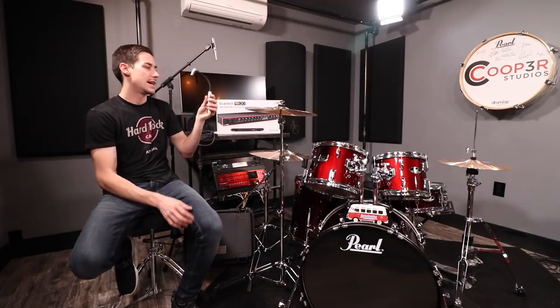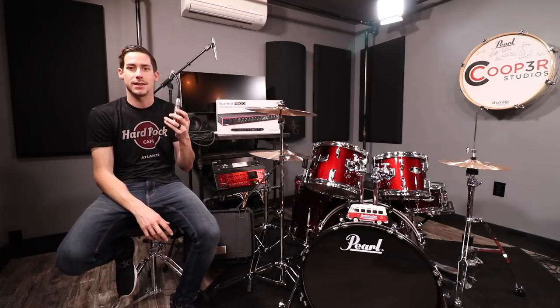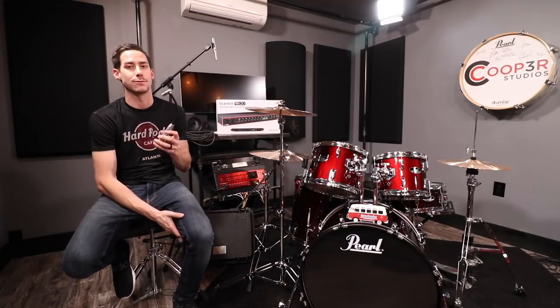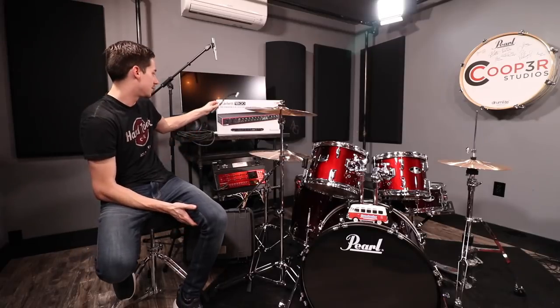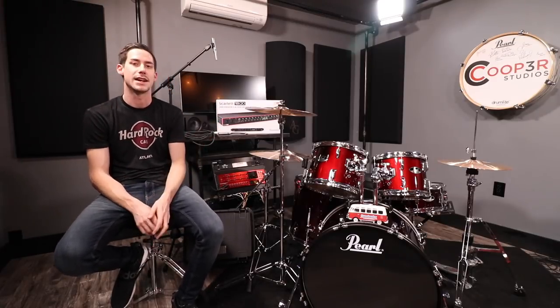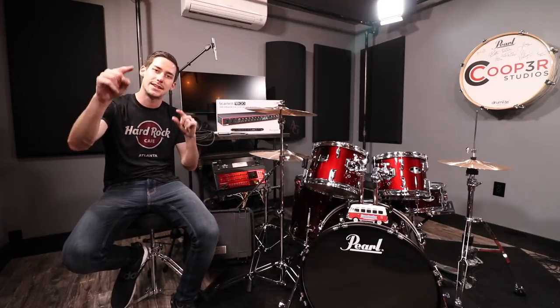Today I'm going to be showing you Earthworks microphones because in my opinion these are the best microphones out there for recording drums — I love them and I use them for everything. If Earthworks microphones aren't in your budget, Sweetwater has a lot of other great options. But if you want the best and you want your studio to sound like the pros, that's where you need to go. Let's talk about the techniques and actually set up some microphones.